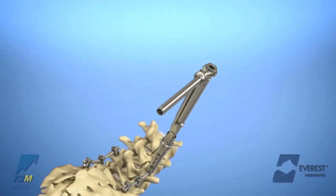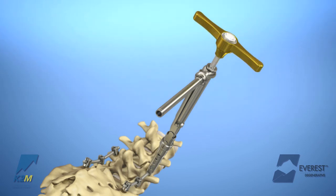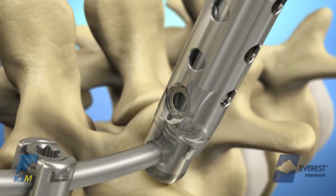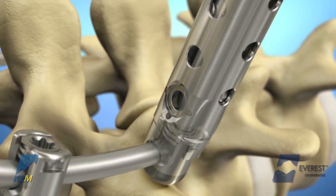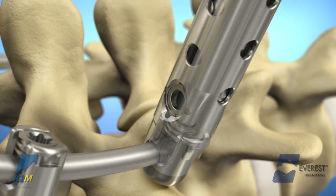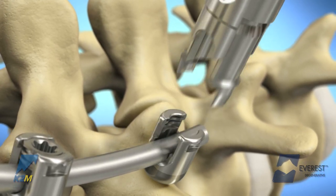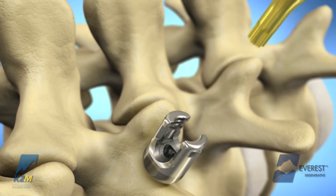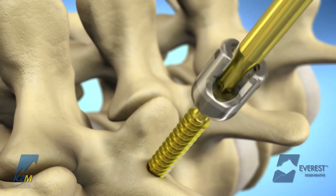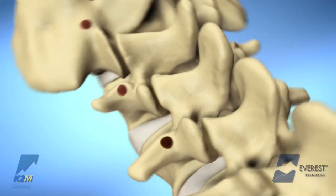Once the set screw in the Everest implant has been final tightened, it may be loosened using the set screw removal wrench. Insert the removal wrench through the anti-torque device and turn the handle of the instrument counter-clockwise to loosen the set screw. The screw may be removed with the screw removal shaft and T-handle. Engage the driver tip with the inner hexalobe of the screw and turn in a counter-clockwise direction to remove the screw.